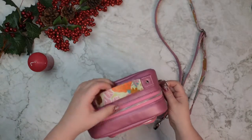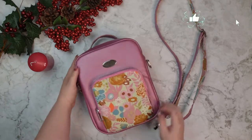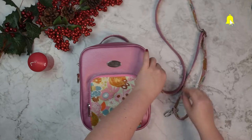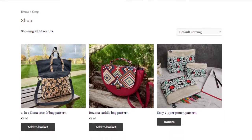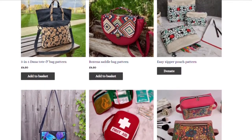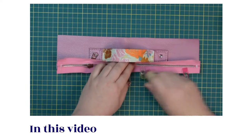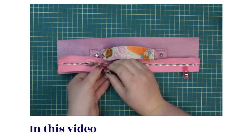Hello my crafty friends! This is Monica from Also Petit. Welcome back to the Stevie Unisex Crossbody Bag video series. To make the Stevie bag you will need to purchase the pattern from my website. The link can be found in the description box below this tutorial. In this video we are going to add the stabilizer to the front and back pieces, make the handle and the top zipper casing.